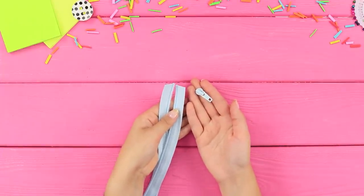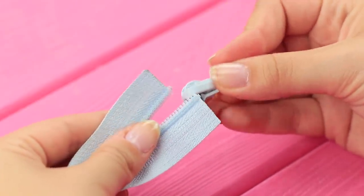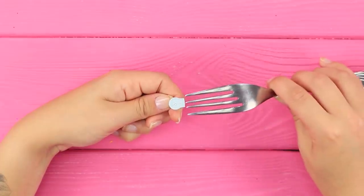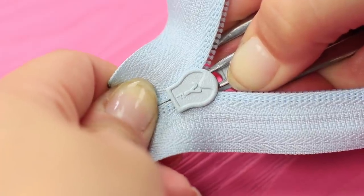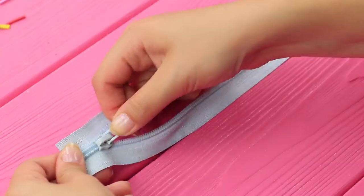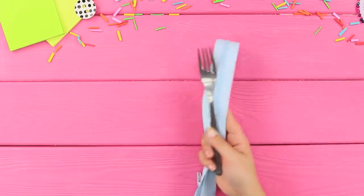Did your zipper break? No matter how hard you try, it won't work at all! We have a life hack for this kind of situation. Take a regular fork and insert the middle tines into the slider — now it's way easier to use the zipper again. After a couple of seconds, voila! The tab runs through the teeth and the zipper is working again. Elementary!